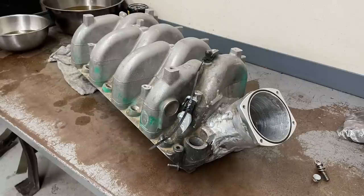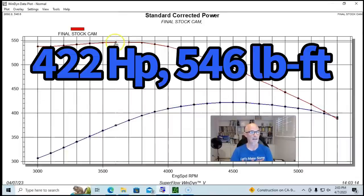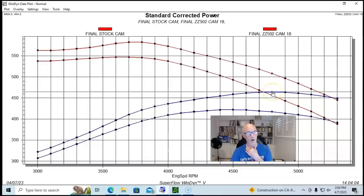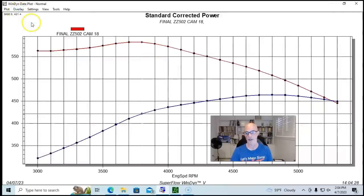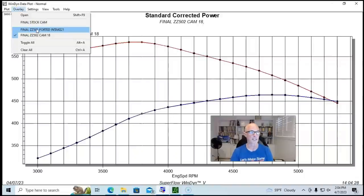Here are the dyno results for the intake swap on our 8.1 liter Gen 7 big block. To recap: the stock motor with the stock intake manifold and stock camshaft made 422 horsepower and 546.6 foot pounds of torque. When we put our ZZ 502 camshaft in, peak power jumped to 464 horsepower and 582 foot pounds. Then with the ported intake manifold replacing the stock one — both combinations run with the ZZ 502 cam.